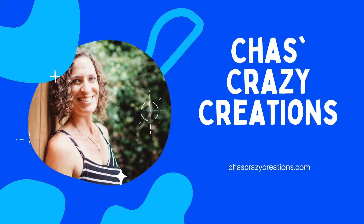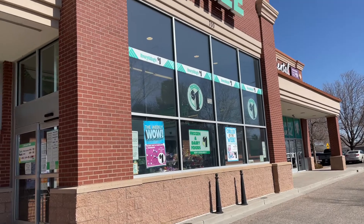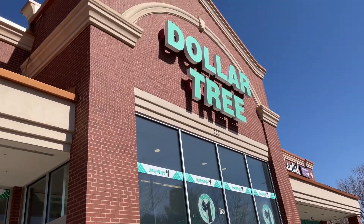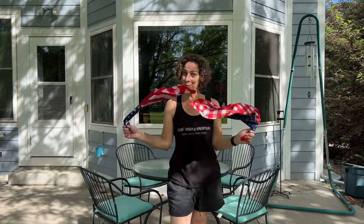Hi, I'm Chas and you're watching Chas's Crazifications. I'm running into Dollar Tree and I'm going to be grabbing something from our patriotic aisle. Today we're going to do some easy DIYs using just dollar store bandanas. Let's get started.